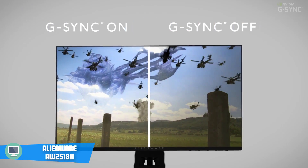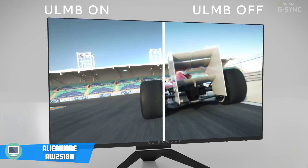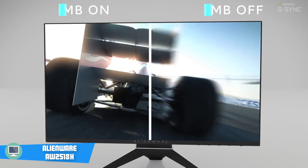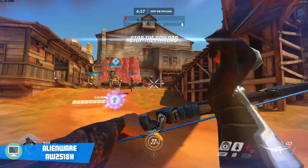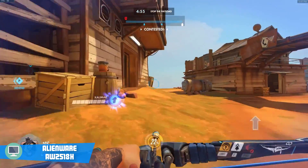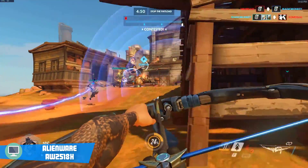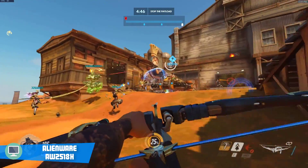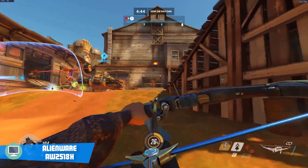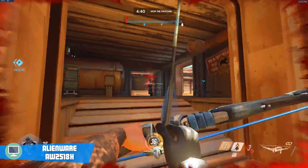Another great thing this monitor has is the G-Sync capability. I've heard people say that G-Sync is a made-up thing so companies can sell more monitors, but that's completely wrong, and I can easily say that G-Sync is one of the best technologies of recent years. With G-Sync, your Nvidia graphics card will work together with your monitor to bring you the most fluid and smooth gaming experience ever. If you don't have an Nvidia graphics card, there is a FreeSync version of this monitor, which works well with AMD graphics cards.